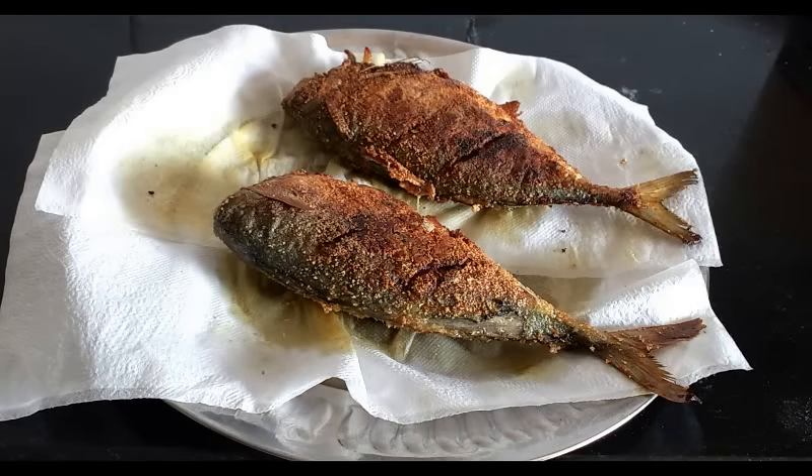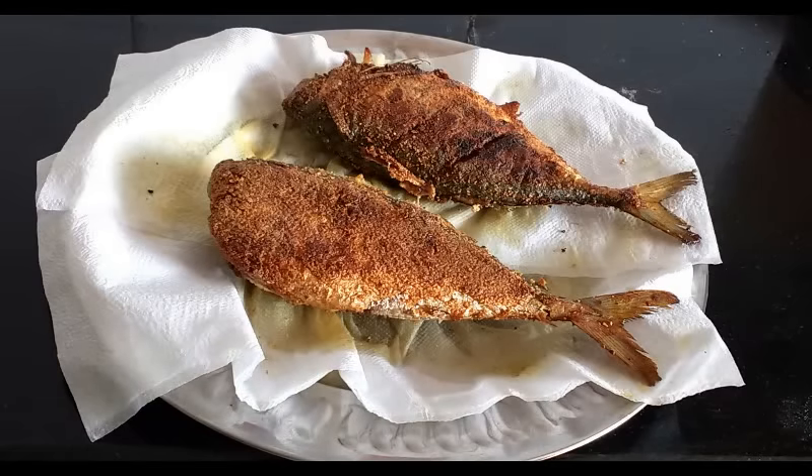Hi friends, welcome to Kalpana's Kitchen. Today I will be sharing a Bangda fry recipe with you. It's a very simple recipe with very few ingredients and you are just going to love them. So let's get to the ingredients.